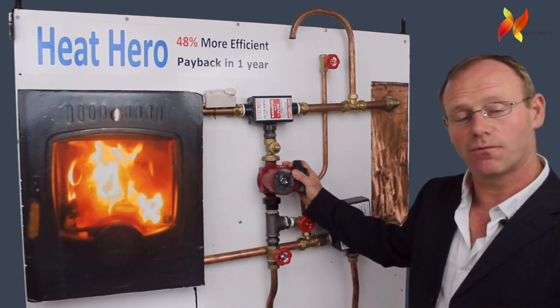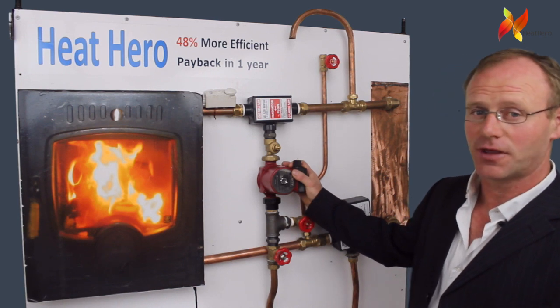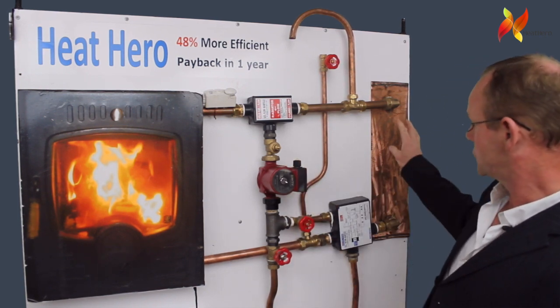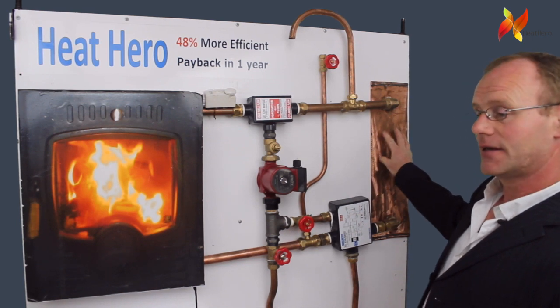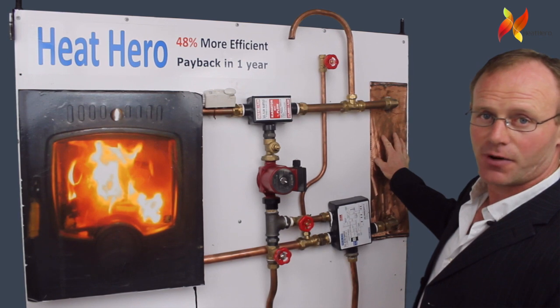It's important to say the reason why plumbers never fitted the pump on the flow before is because when the pump came on it pushed the cold water around the system and back through your cylinder, which meant you had no domestic hot water. The Heat Hero fixes that problem.